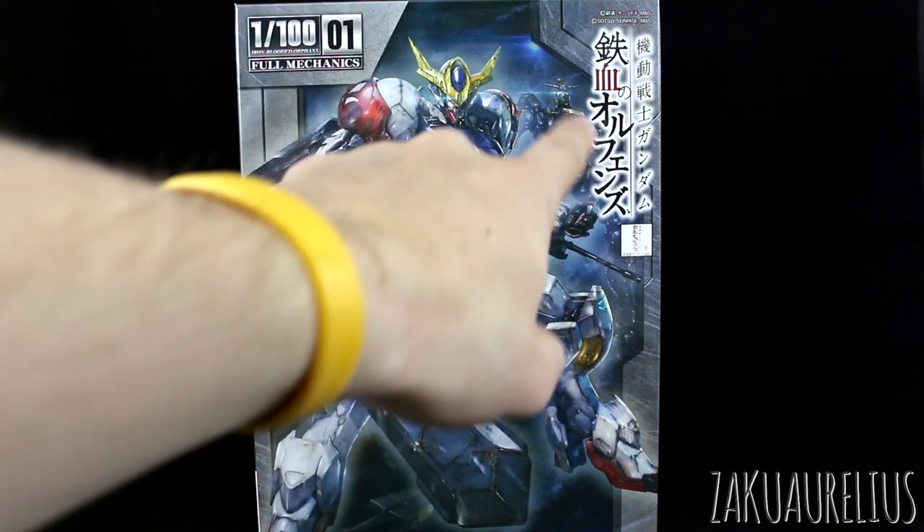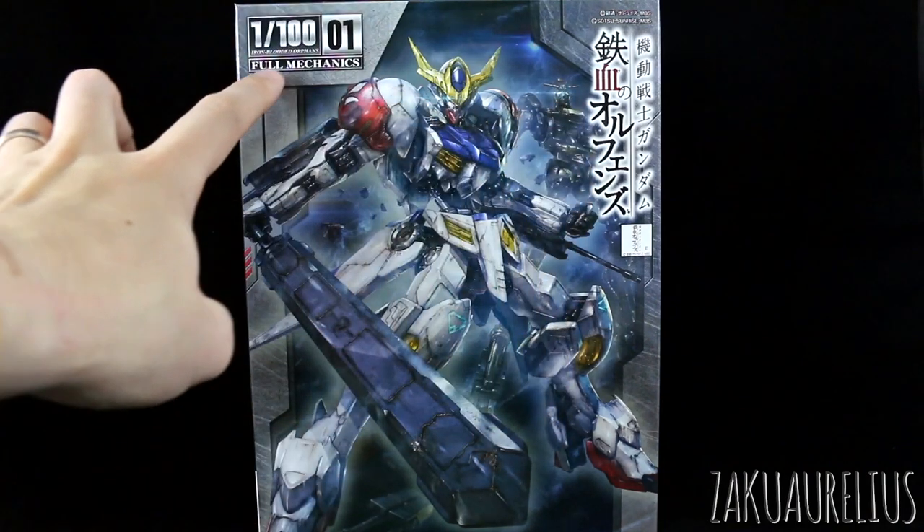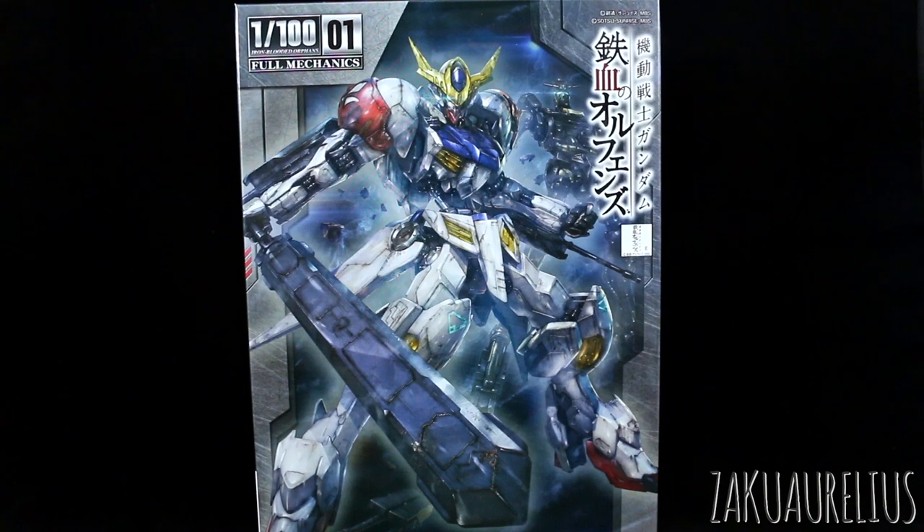In the background we can see the frame being highlighted. The whole Full Mechanics thing - Bandai is really pushing that as a new thing. But really it seems like it just has a couple of new parts added to the Gundam frame. I don't really think it's a big thing. But Bandai is trying to make it sound like it's some really big cool thing. We'll see in the review if there's really anything worth noting that would be worth giving this a whole new name and making a whole big thing about it.